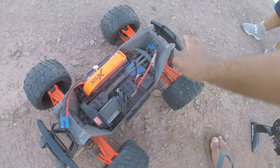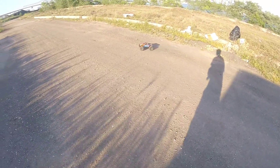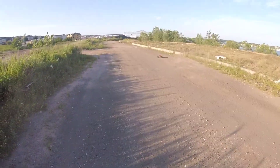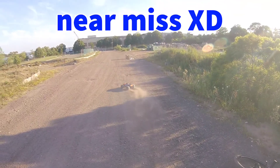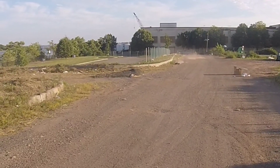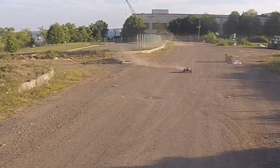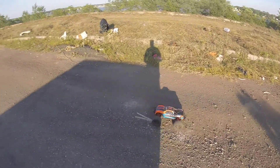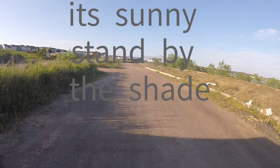Alright, let's get it running. Oh my god, this ground is mad loose! Oh snap — I just hit a rock and did a front flip, that's crazy! Okay, I'll stand over here.